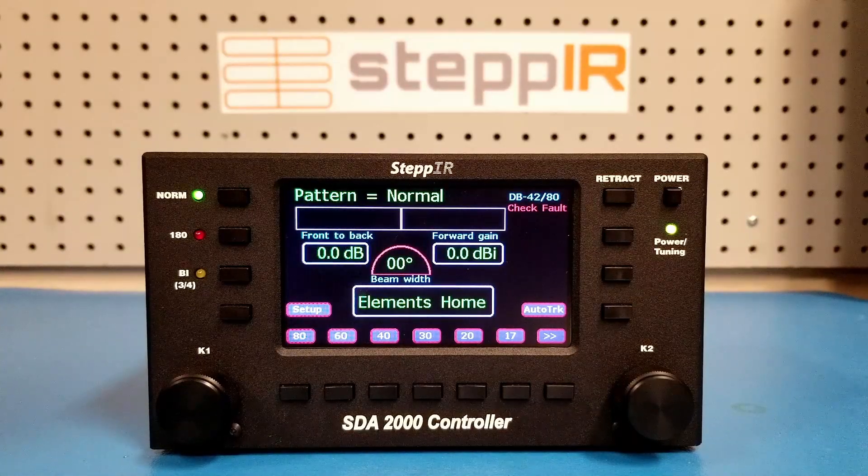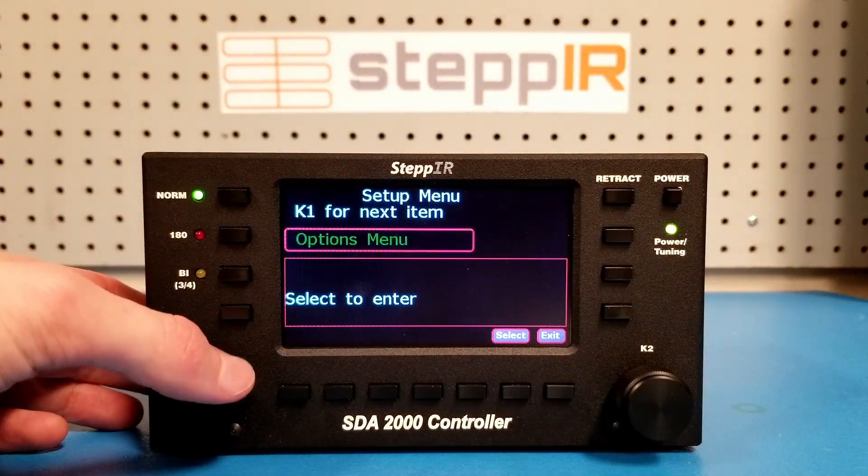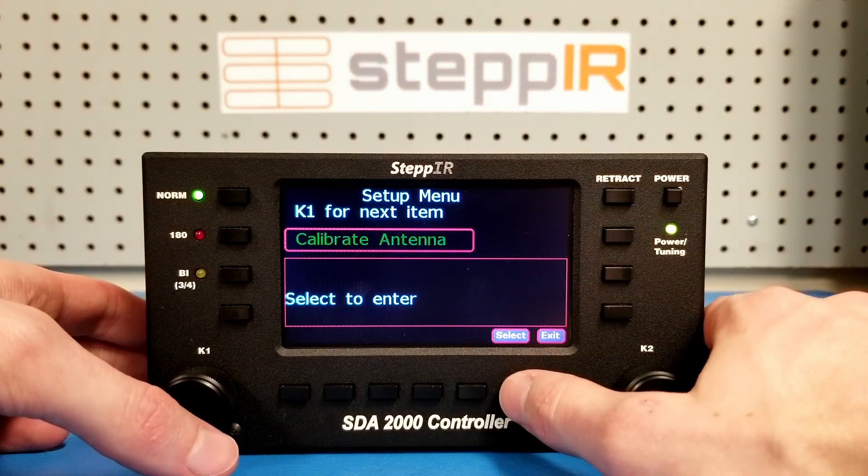Before tuning, I recommend that you calibrate your antenna. Press the setup button and rotate the K1 knob one tick clockwise. Press select and then wait for the calibration procedure to finish.